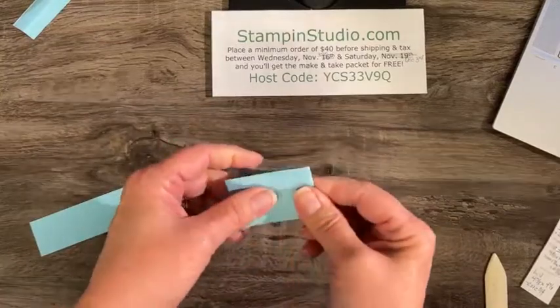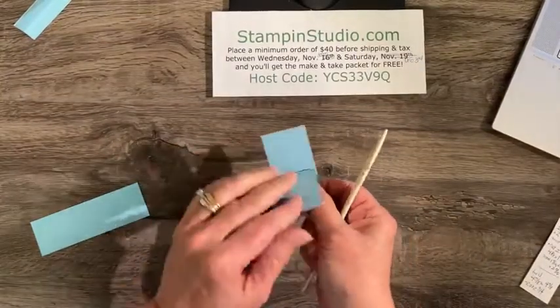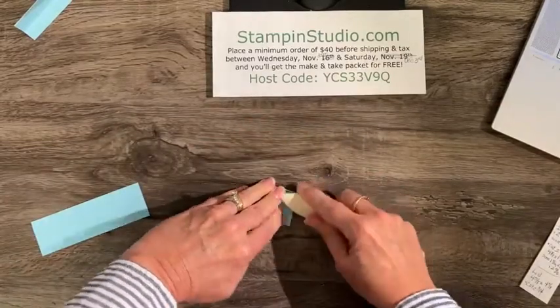We're going to score these at one and seven-sixteenths — just shy of the half-inch mark — then two and three-sixteenths, which is three little lines and just shy of two and a quarter, and then two and fifteen-sixteenths, just shy of the three-inch mark. You guys are going to be old pros at these measurements. We'll do it one more time on the second piece.